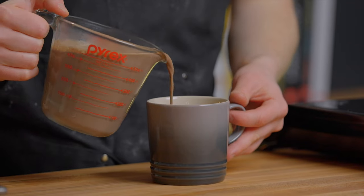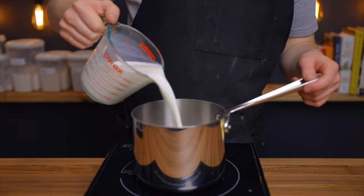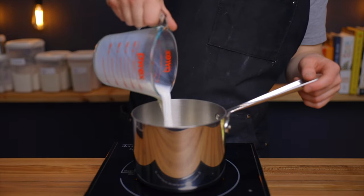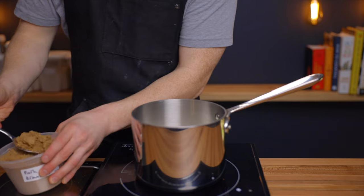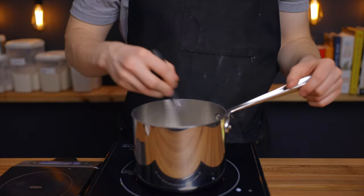For those of you that want to take your hot chocolate to the next level, we're also going to make a Mexican hot chocolate. The process is largely the same as the basic hot chocolate, so we'll again start by heating up two cups of milk over medium heat, but this time we'll add 42 grams of dark brown sugar to add a bit of extra depth of flavor.